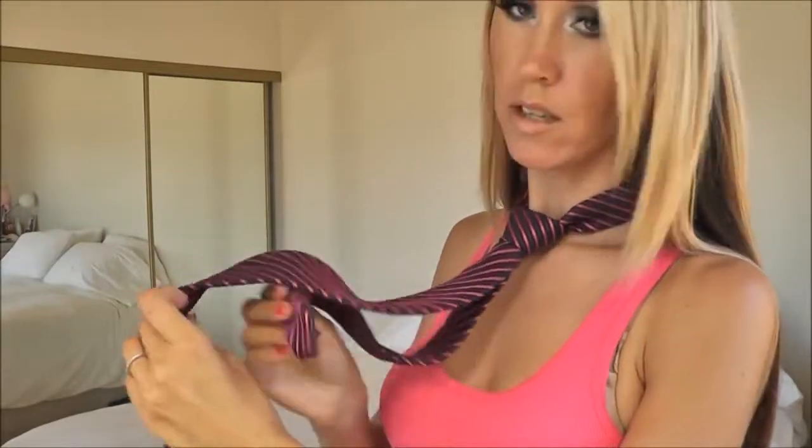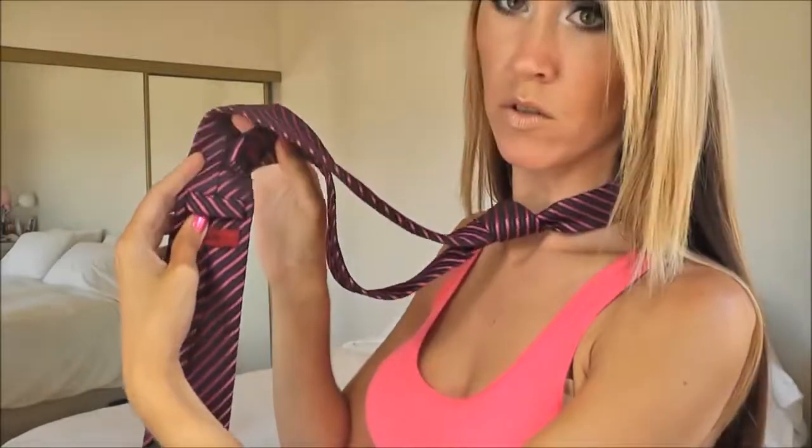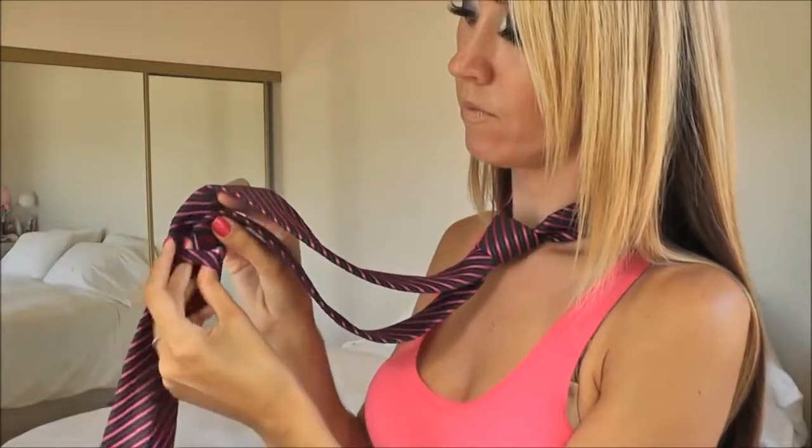Just make sure everything is nice and snug and exactly how you want it. Now for the back side, this little part of the tie just goes through the little loop there. And that is how you tie a half Windsor knot. I hope you guys enjoyed — if you have any questions just leave them in the comments below. Thank you so much for watching and I will talk to you soon.